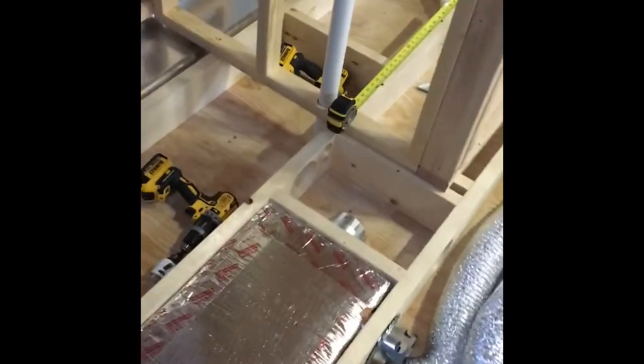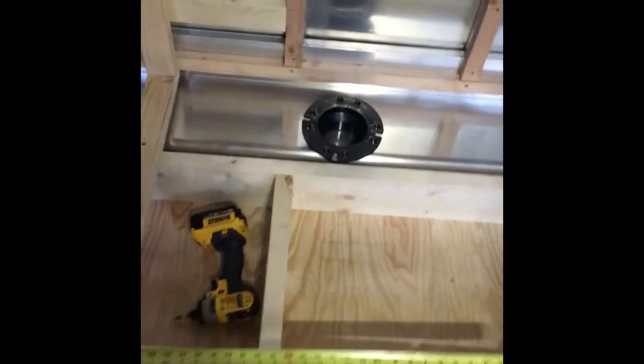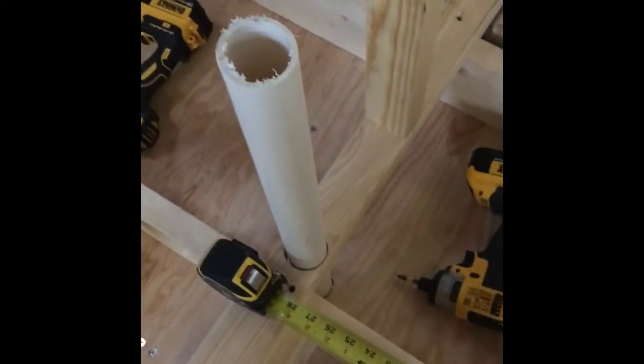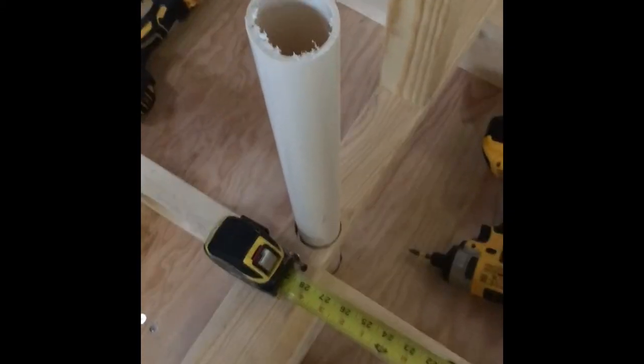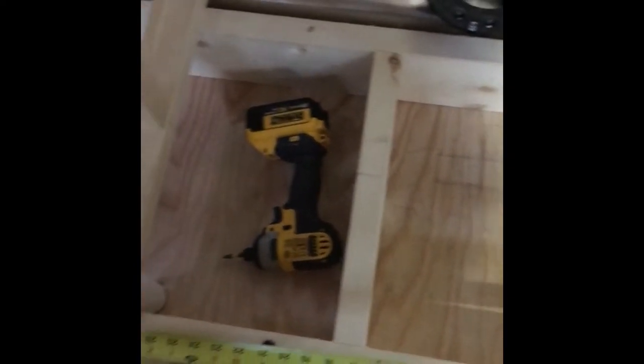Good morning. I'm getting ready to drill the hole for my toilet and it has to go through the floor. I just did my vent pipe — you can see it down there. I've got my vent pipe in for my black water tank and I'm getting ready to drill my three-inch hole for my toilet.